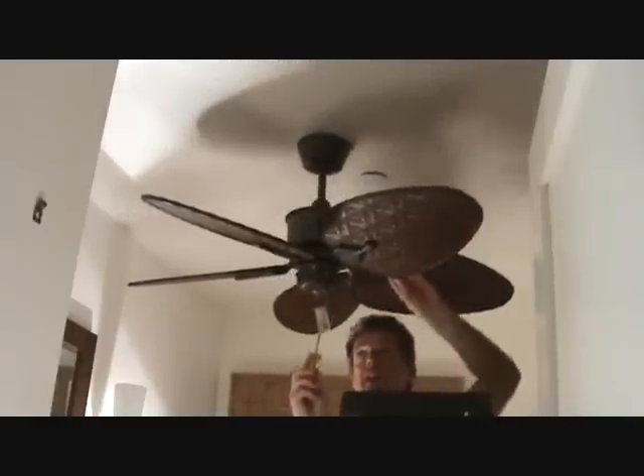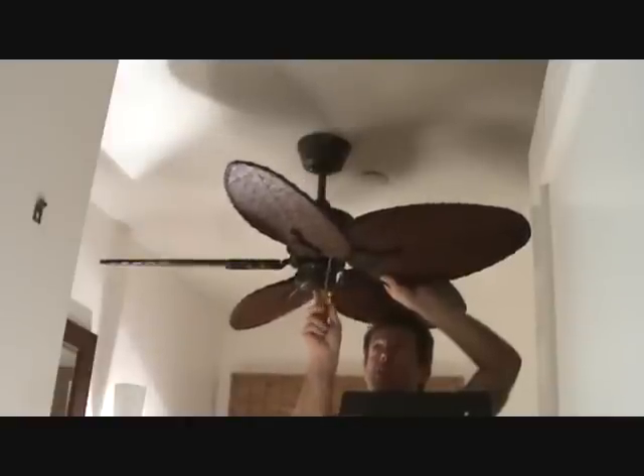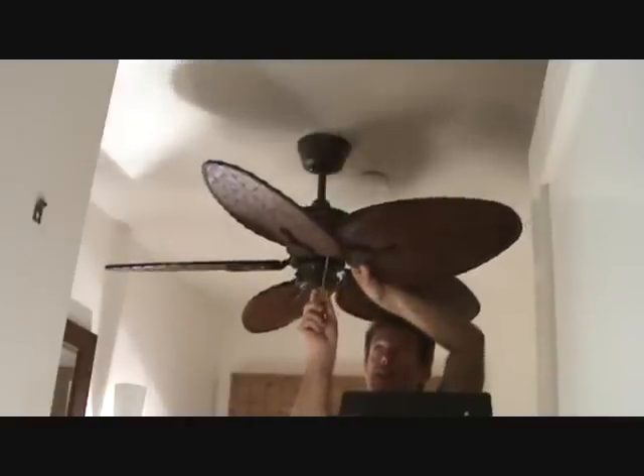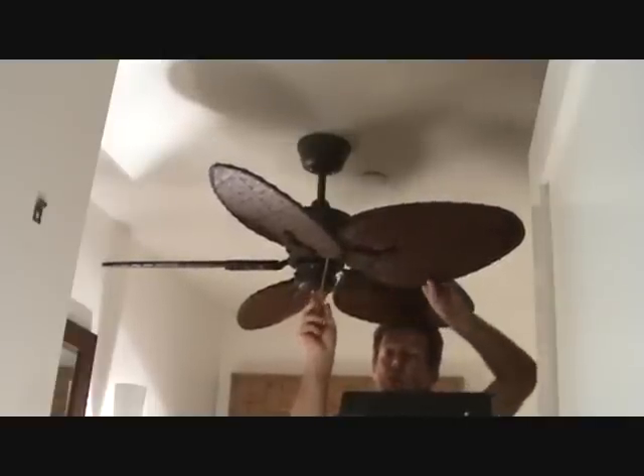We're getting close with the fan. We've got the five blades on. Now you're going to want to go around and tighten up, snug up each one of these screws as you go. Make sure you don't miss any. Tighten those up all the way around — real snug. Don't try to strip the screw head or anything. Go all the way around.